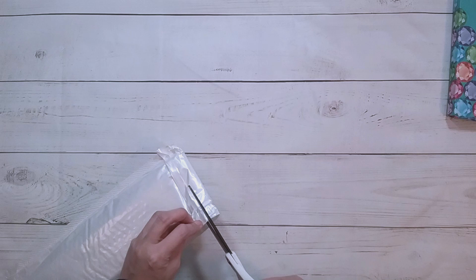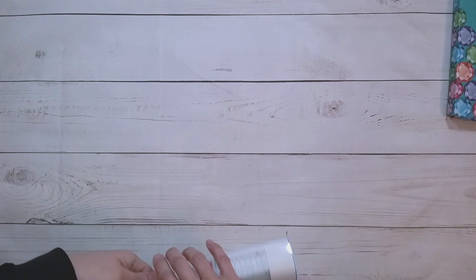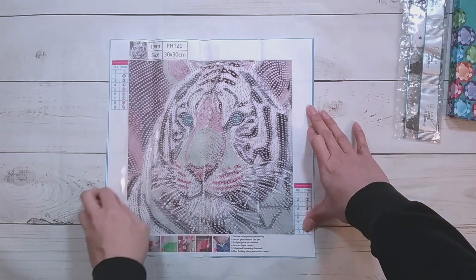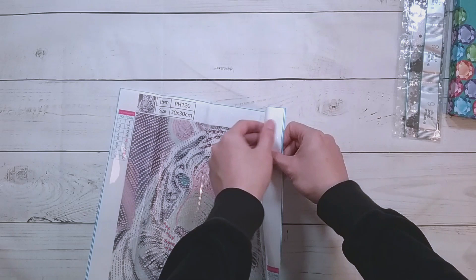I forgot to cut them all open before the video. This next one — I'm opening it and now I remember — this is also a special shape diamond painting. I have all special shapes in this one. Ordinary toolkit, and it's a tiger! I figure it's the year of the tiger — I think 2022 is the year of the tiger.